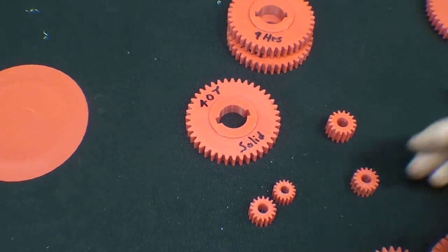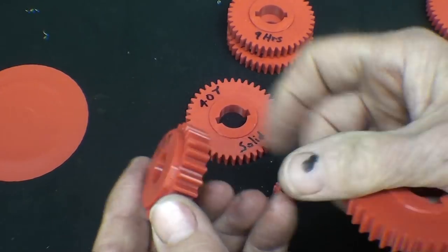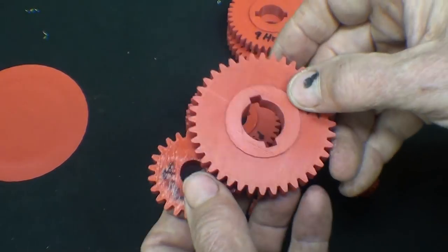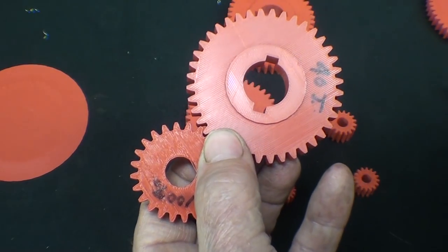The next thing I'm going to do is take a solid gear — this 24-tooth is 100%, and here's the 40-tooth that is only 20% — I'm going to saw a cross section so you can see what they look like on the inside. I'll be right back.